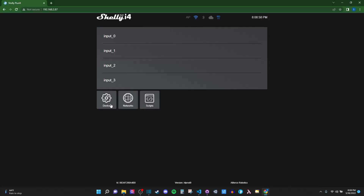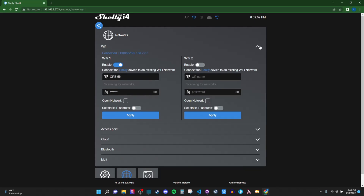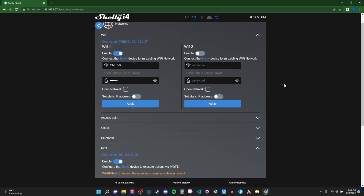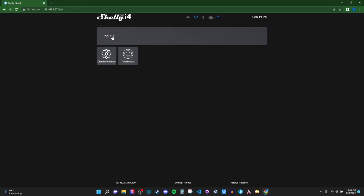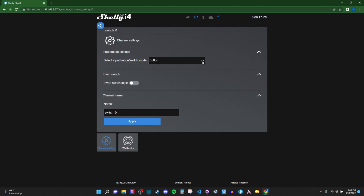The next thing is equally tedious but worthwhile. On each Shelly device, once you've set up the Wi-Fi through the device's ad hoc network — which I cover in numerous other videos — and any other communication settings like MQTT, you'll need to set each input on each device to button mode. You could easily use the default setting for both the remote and the Shelly devices, but this is the easiest way to set up the logic for getting 270 commands out of this remote.